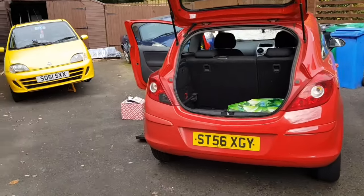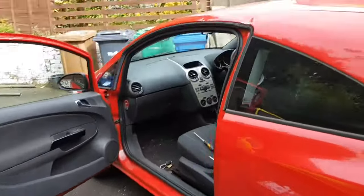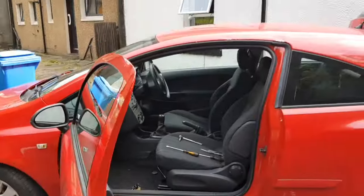Today we're working on every paedophile's favourite car, the Vauxhall Corsa. If you want to pick up a 12-year-old in a McDonald's car park, this is the car for you.